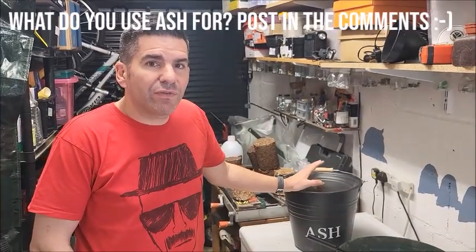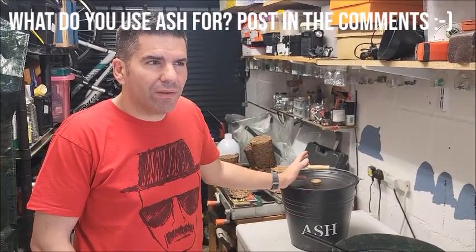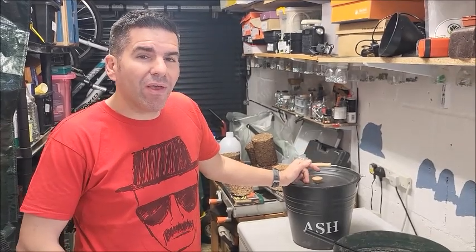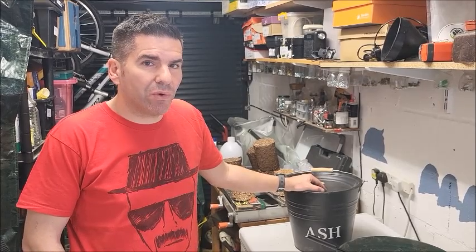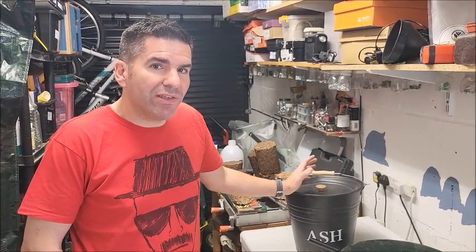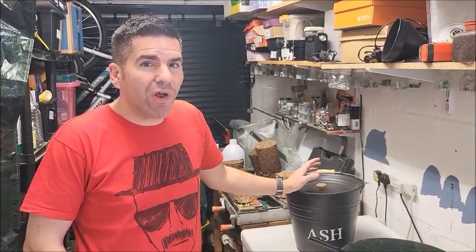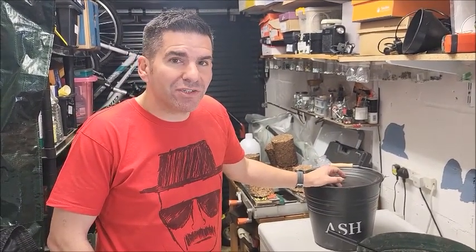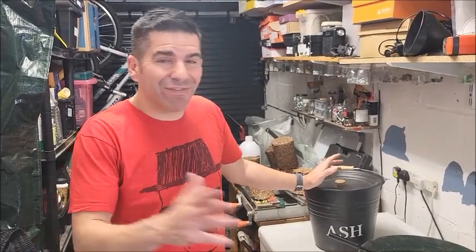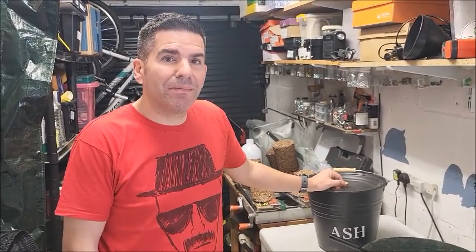So there you have it — six plus one plus a bonus tip on what to do with your remaining ash from your log burner. Please do like and subscribe for more of these kinds of videos so I can keep doing them. Thank you very much and don't forget to check out the other videos available — bye bye!